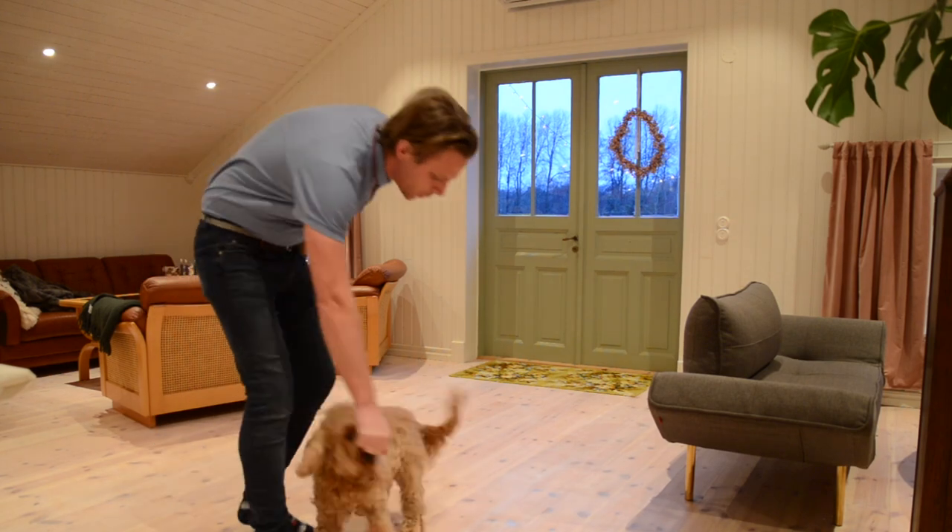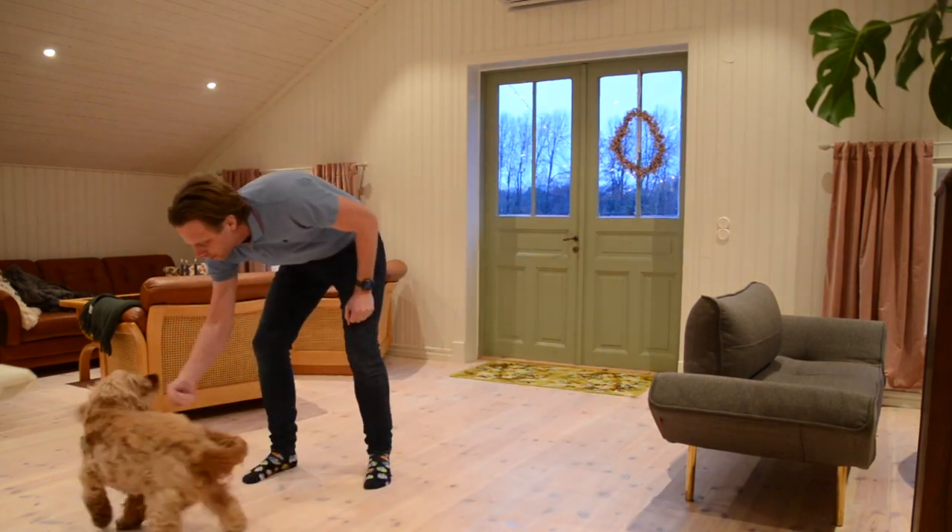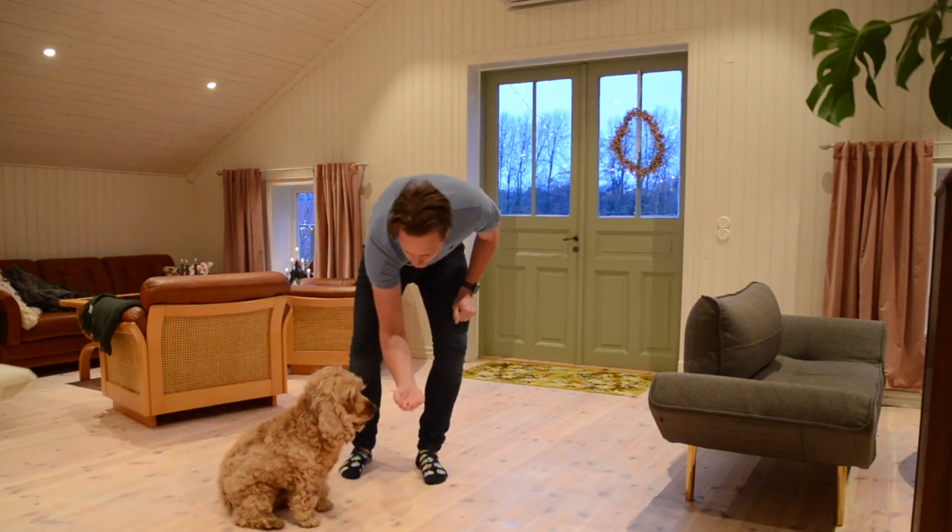It's a bit of a different video than I usually do, but I just wanted to show you a bit of Manfred's training. Yesterday he started a new class — it's a nose work class, but it's a bit different because the main focus of it is to mark the findings.